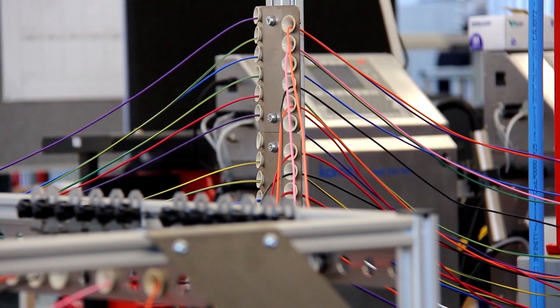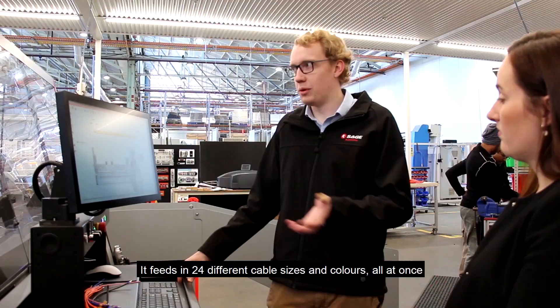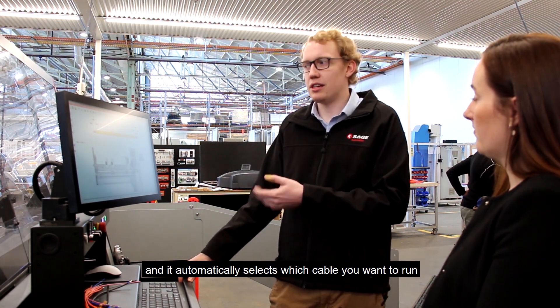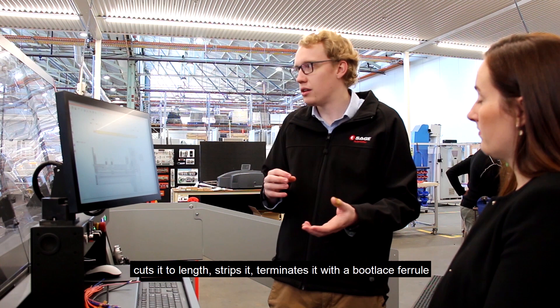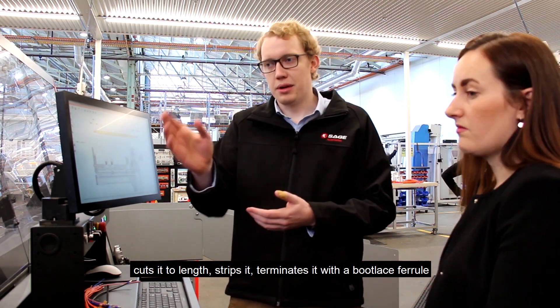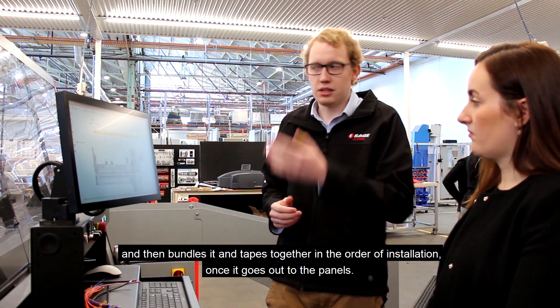It works by feeding in 24 different cable sizes and colours all at once, and then it automatically selects which cable you want to run. It cuts it to length, strips it, terminates it with a bootlace, and then bundles and tapes it together in the order of installation once it goes out to the panels.